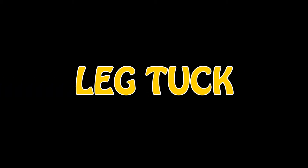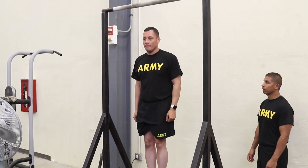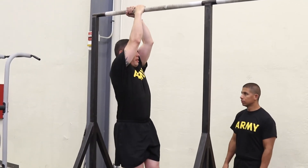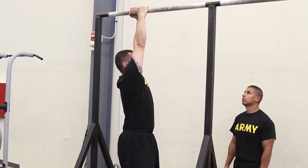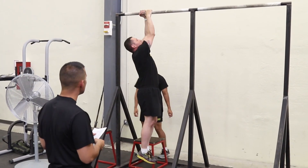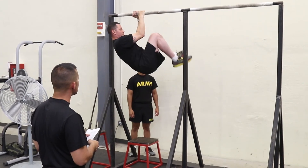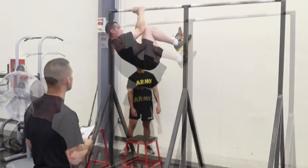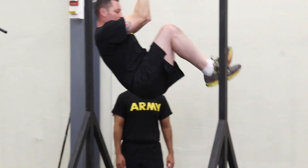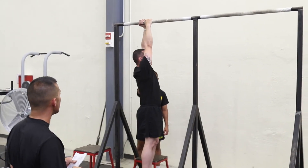The fifth event of the ACFT is the leg tuck. At the command get set, the soldier will assume an alternating grip with thumbs wrapped around the bar and arms fully extended. At the command go, time will begin. The soldier will bend the elbows any amount and touch knees to elbows, then return to the start position with arms fully extended in the down position.